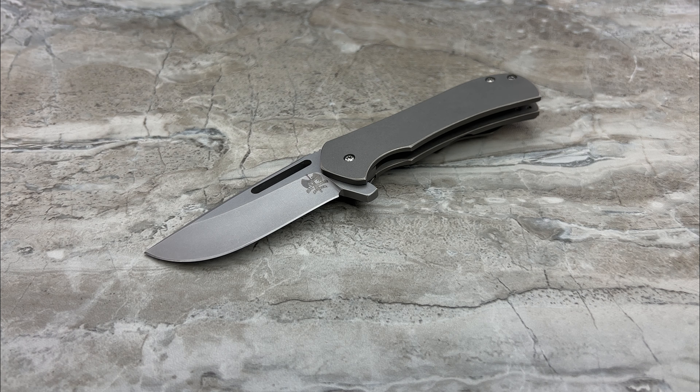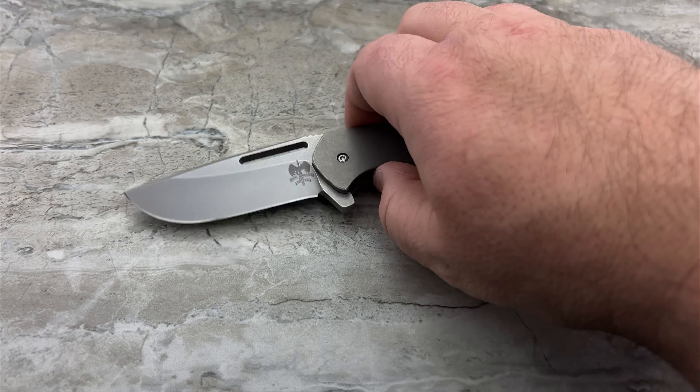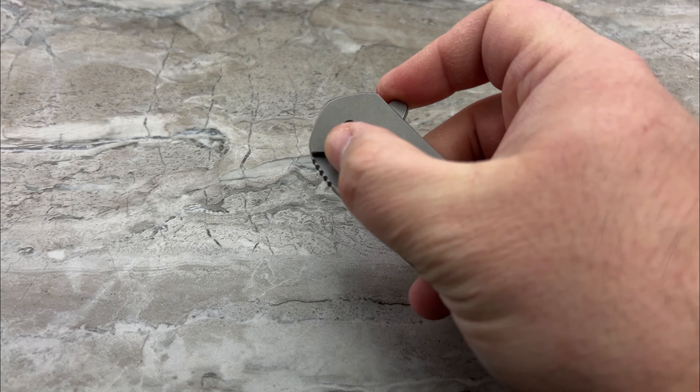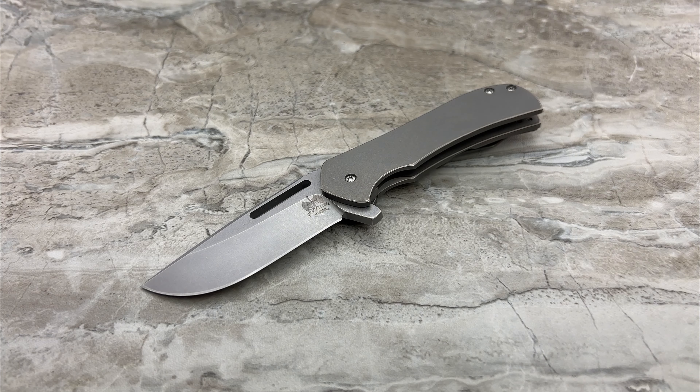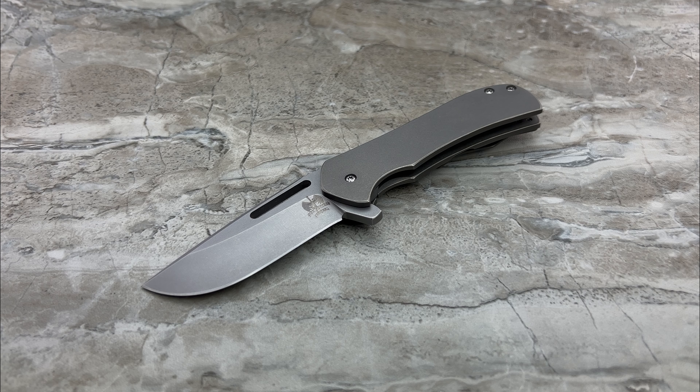You wanted a good, solid frame lock that wasn't big, giant, overbuilt, and bulky. You wanted something with a snappy, fast detent and a smooth action. Well, he's always been doing that.